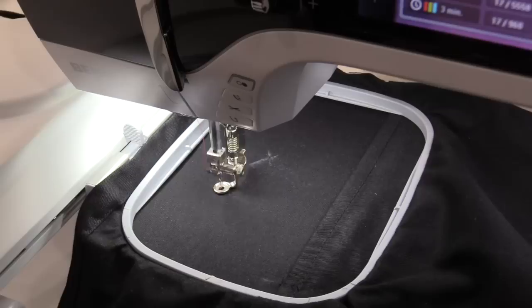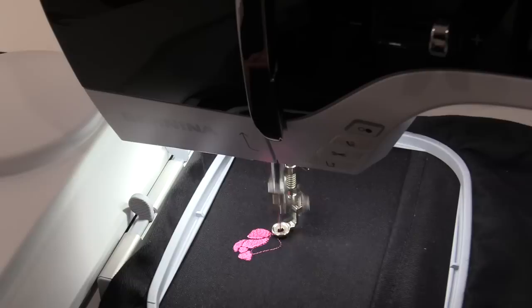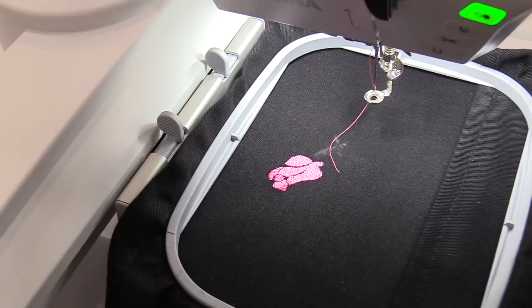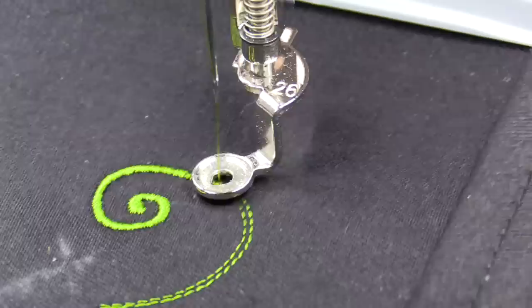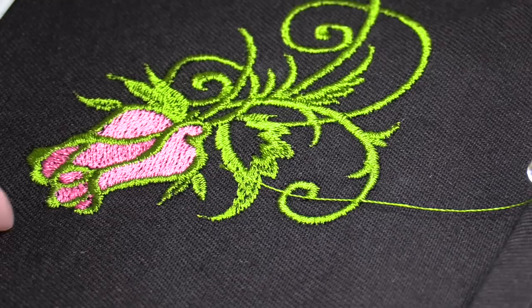Now I can turn up the speed just a little bit — I can't wait for you to see how beautiful this thread stitches up. You can see how beautiful this is stitching. The thread has a nice shine and it's not giving any trouble at all with this heavier fabric. Even when the machine is going quite fast, the thread is still working beautifully. There's a beautiful shine and finish to this thread. Let's look at the green.